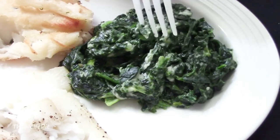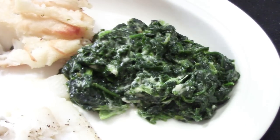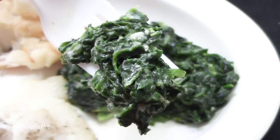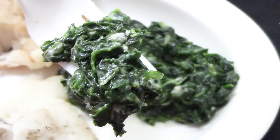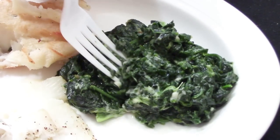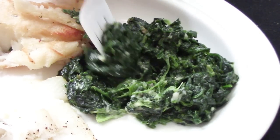The creamed spinach is up next, and I'm a big fan of creamed spinach to begin with, so I was looking forward to this. I like that it doesn't look like creamed spinach soup — it's nice and creamy, but not runny and soupy. And as soon as I took a bite, I was really happy with it. It had a really good flavor and texture. This creamed spinach was very good — so good I had to take another bite right away.